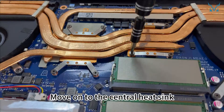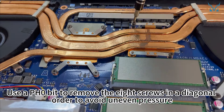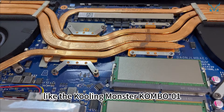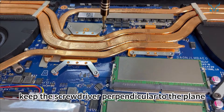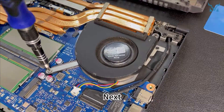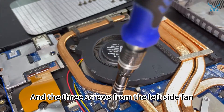Move on to the central heatsink. Use a PH0 bit to remove the 8 screws in a diagonal order to avoid uneven pressure. Choose a high-quality screwdriver, like the Cooling Monster KOMB01. When screwing, keep the screwdriver perpendicular to the plane and apply pressure to avoid stripping the screws. Next, remove the two screws from the right side fan and the three screws from the left side fan.